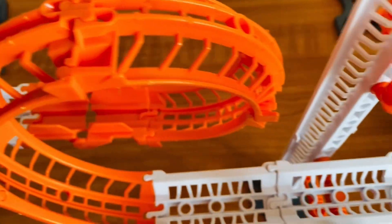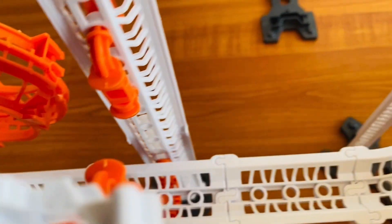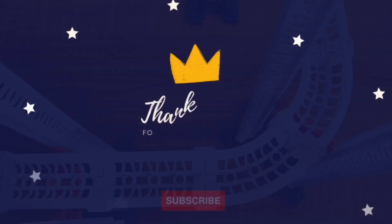Thank you for watching our videos. Please like, share, and subscribe to our channel. Until we meet again — bye, and have a lovely day!